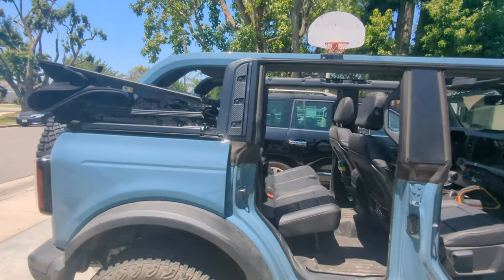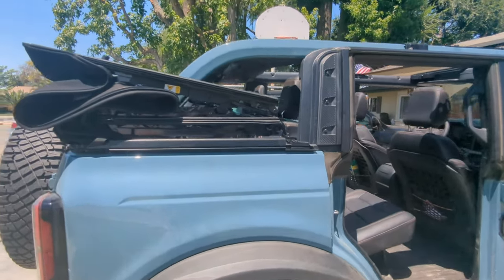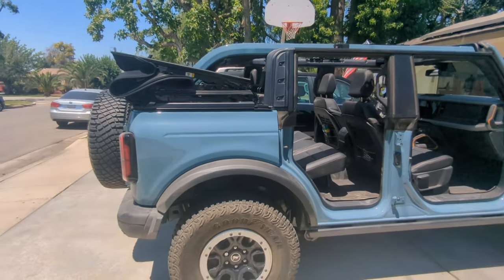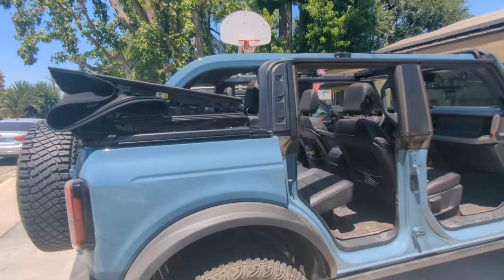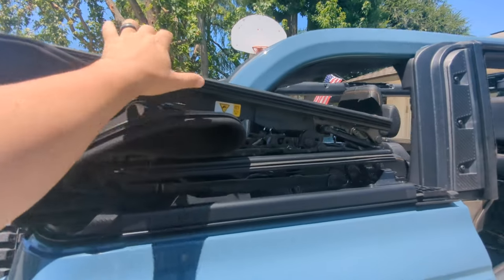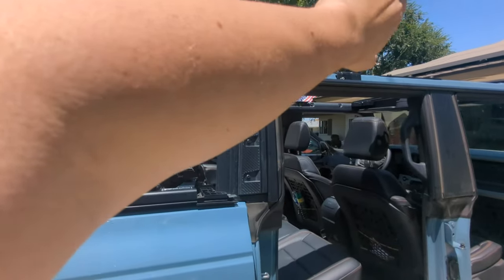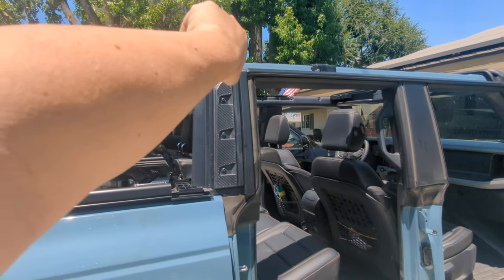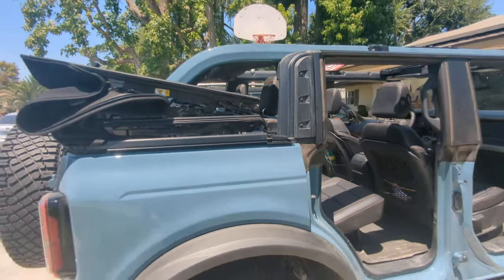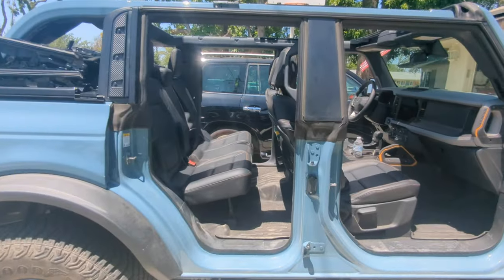The next thing is the top. I have the soft top on mine and was able to get this vehicle because of it - the hard tops are very difficult to find still in 2023. A good thing with the soft top is it seems pretty high quality and is very easy to work. I can put it in a sunrider position very simply, or bring it all the way back. It is a little noisier, but I ride with the doors off so wind noise doesn't bug me.